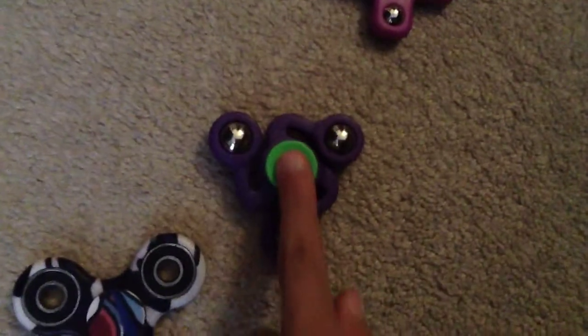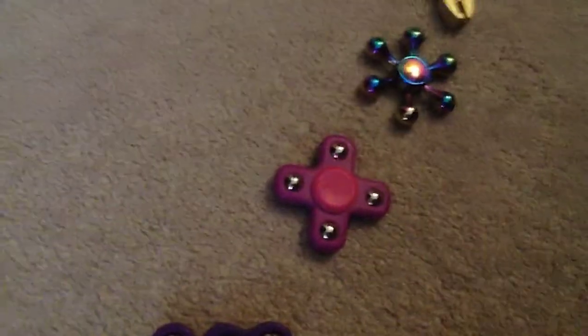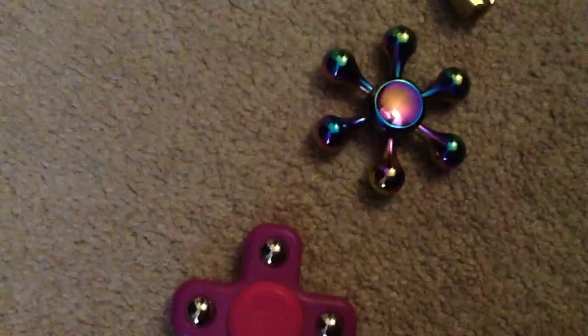But it has a green finger pad and it has balls for the bearings — that's the unique part. Another one with balls for the bearings but it has four blades, and I got that one for Christmas. And this one has six blades and it's like metallic or something — look at this, it looks like a rainbow.